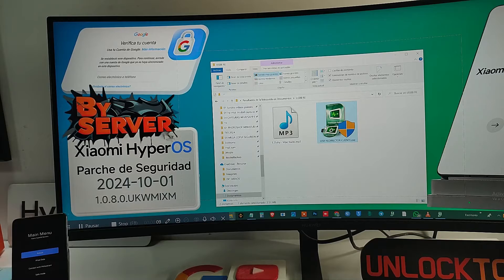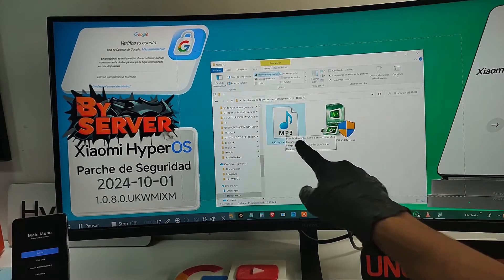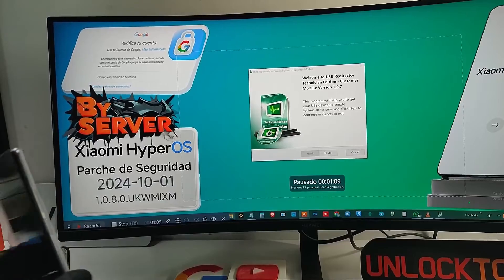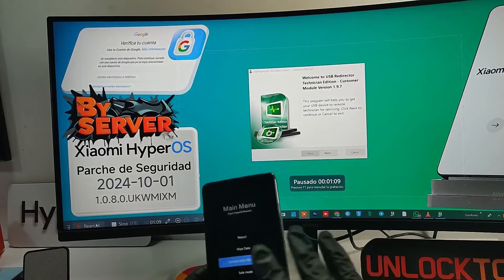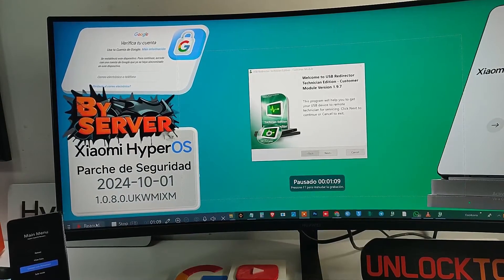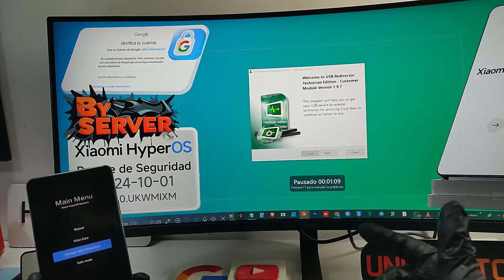This program only weighs 3 MB — so light that even a reggaeton MP3 takes up more space. With this method, all legal, you do not need to open your phone and do strange things. Forget about running to a remote workshop and waiting to be attended to. You do this yourself without breaking a sweat, and the best thing is that you do not need to be a computer genius. If you know how to turn on your computer, you are more than ready. I will show you how to do it step by step — join me and you will see how easy it is.